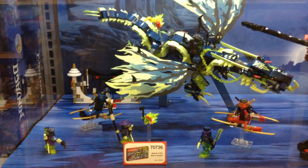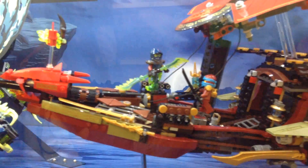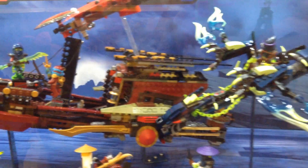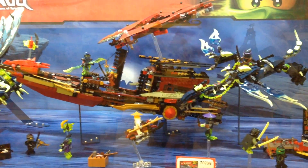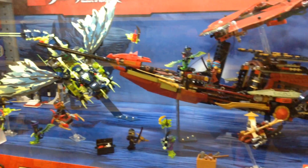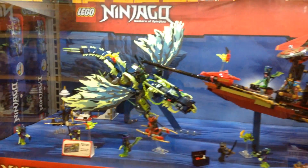Hey, look at this shirt. Whoa, look at it. Ninjago. Ninjago. This isn't... this looks like a cube. It's Ninjago. Isn't that awesome, Sissy? Lego Ninjago.